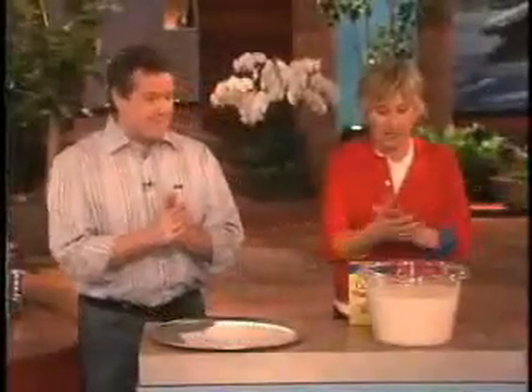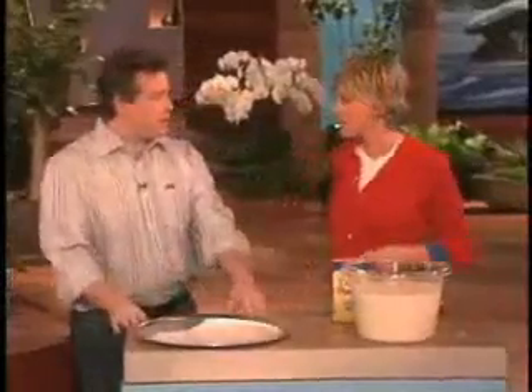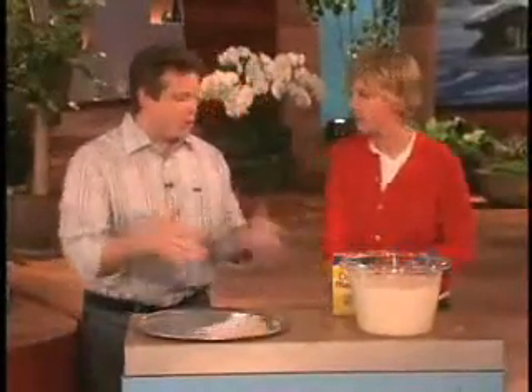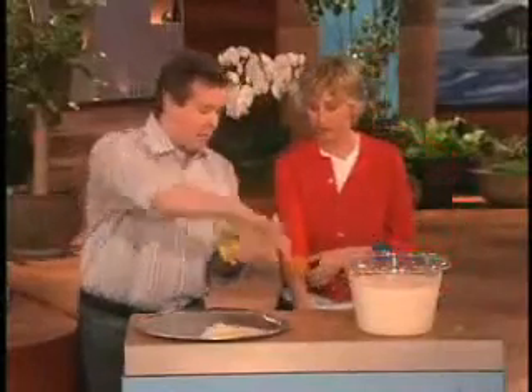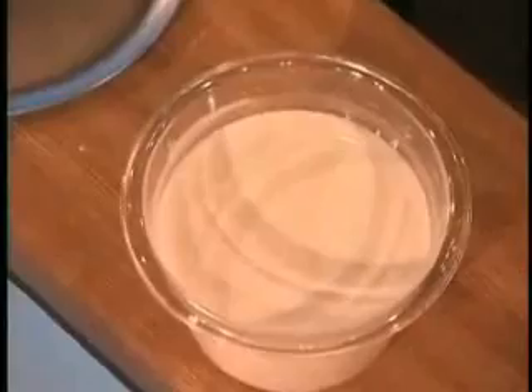We're doing something else — let me take my watch and ring off. Sometimes people like to do experiments at home, and this is a classic one using cornstarch and water. What you do is take a box of cornstarch, pour it into a bowl, then add some water until you get this kind of soupy consistency.